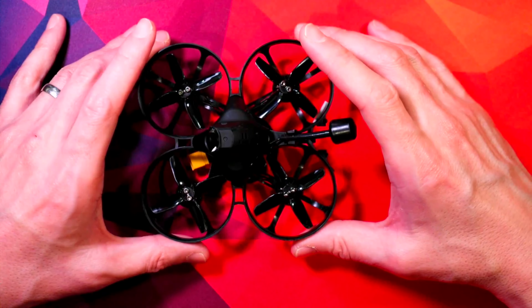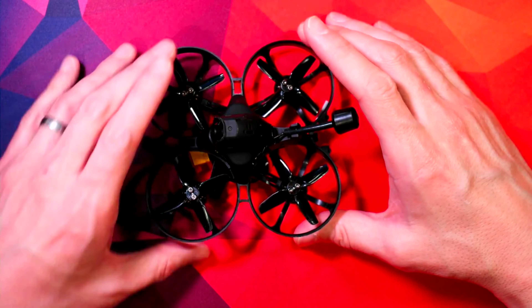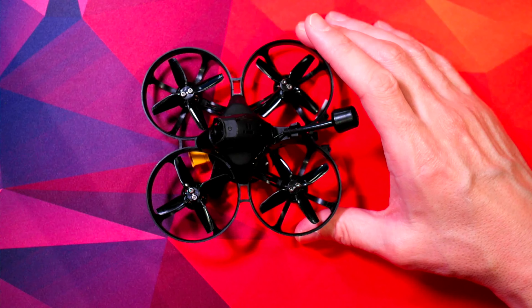This thing's a tank. I've got some footage of a couple of crashes to show.